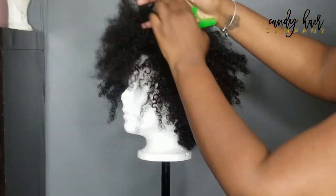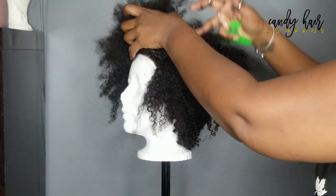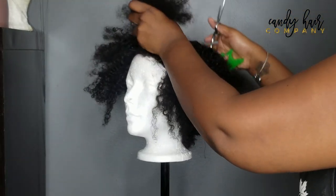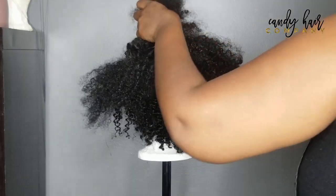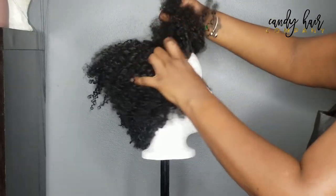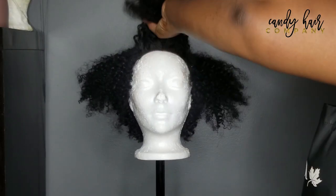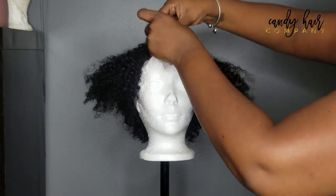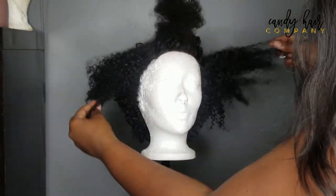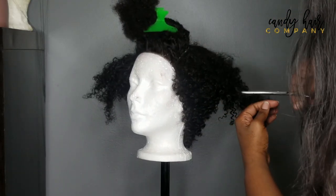Now that I've trimmed out the majority of the back, I'm going to work on the mid part of this wig. What you see me doing here is sectioning out where the closure is — I'm going to address that later. I just want to reshape the top and make sure it blends well with everything else I just finished working on. It's better to do it in chunks than all in one go — more precision, and that's just the way I work. I like to do things in sections.